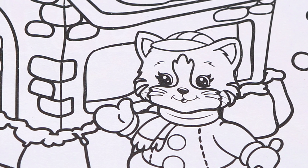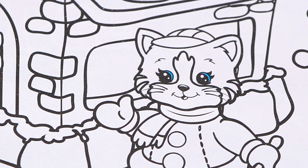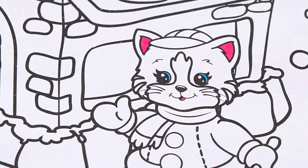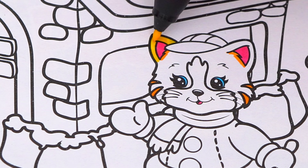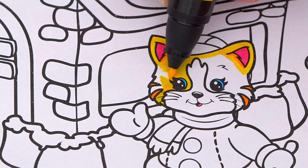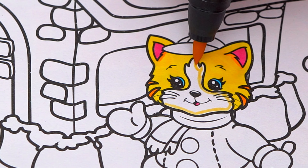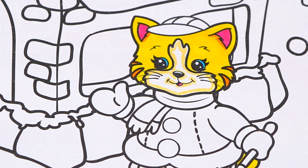Next, let's color in this little kitten. She has blue eyes, and her tongue and the insides of her ears are pink. And let's color in her fur yellow with orange stripes.